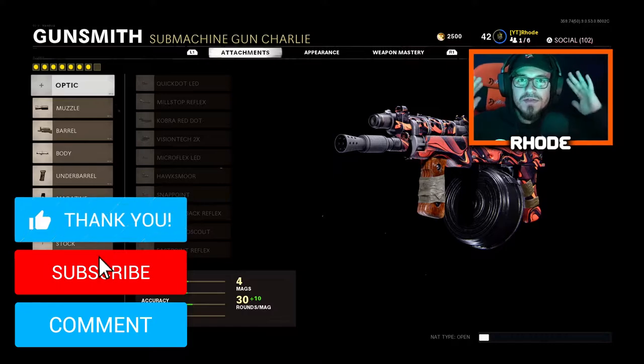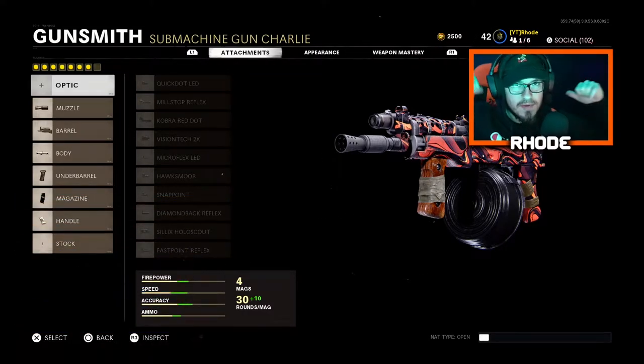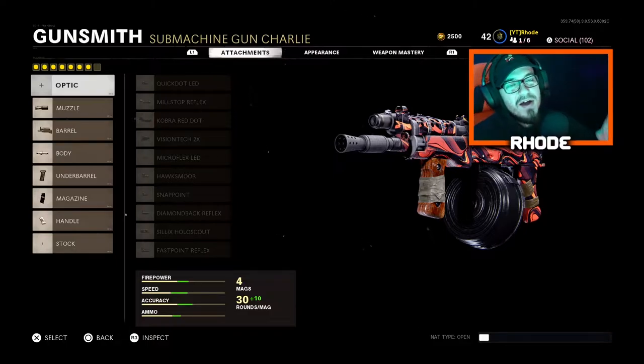YouTube, what is going on everybody, back with another video! I changed my setup a little bit — I ended up painting the wall behind me black. I'm gonna have some lights back there, you guys will be able to see in the videos. I don't have anything up right there right now because the paint — I had to put the first coat on, second coat will be tomorrow.